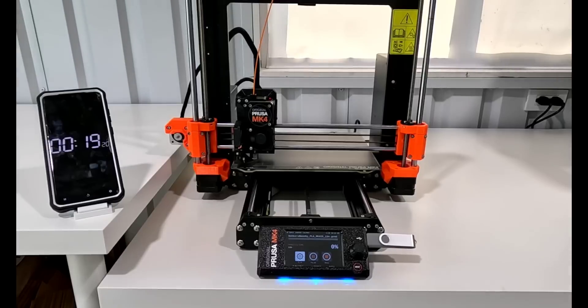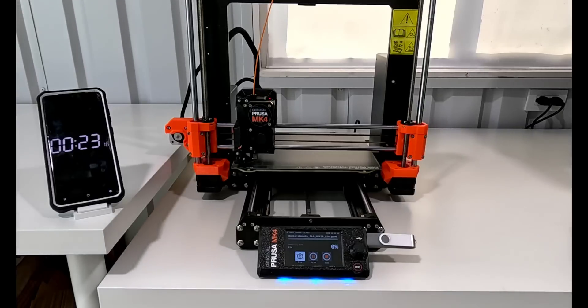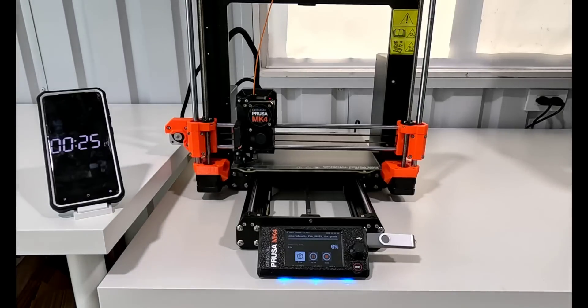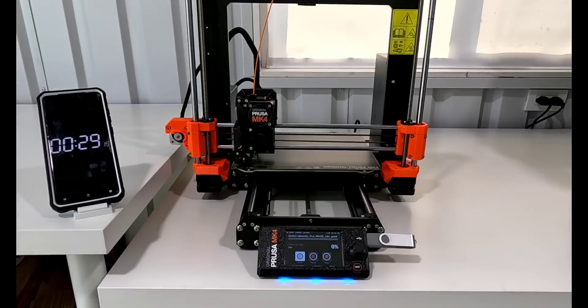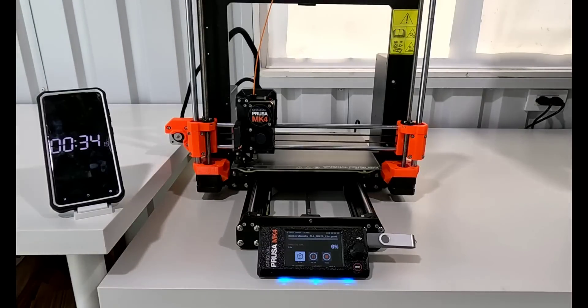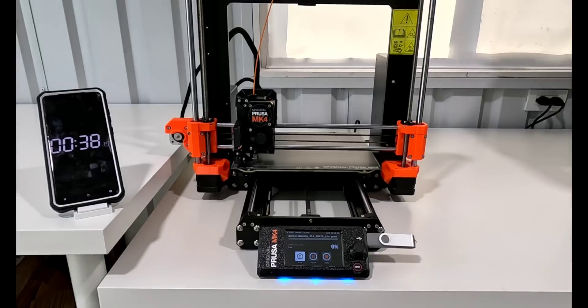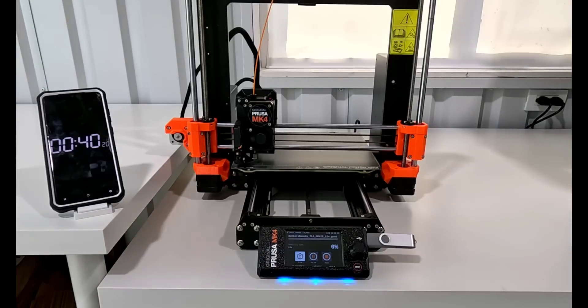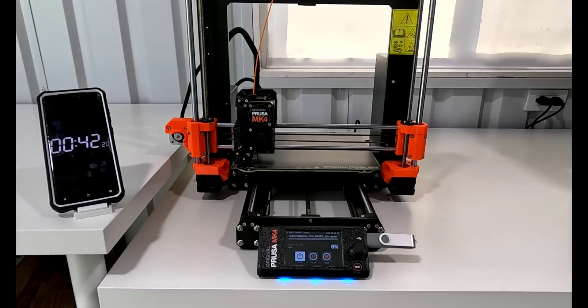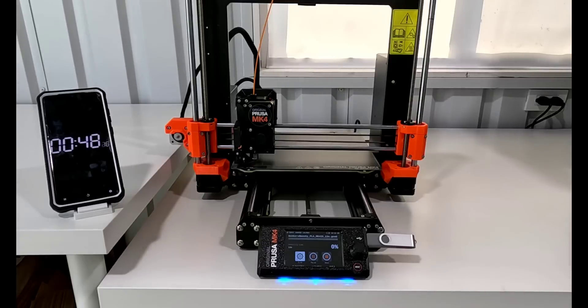I'm going to let this entire print play out since it is a short print, so you can hear all the different parts and really get an idea of the overall printing. I did start this print on a surface where the timer was on the same table, and when it started printing, it was shaking so bad that my phone and timer fell over. So I readjusted and put it on a different surface, and we'll see if it's still as bouncy.